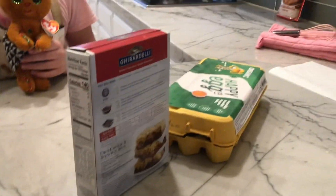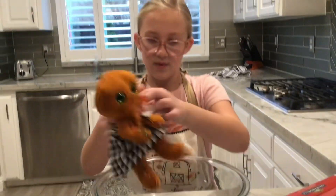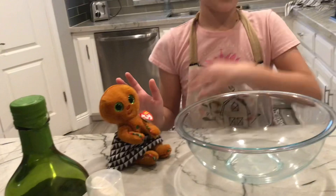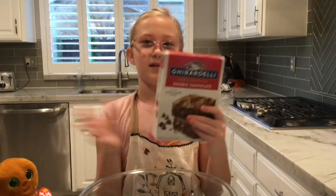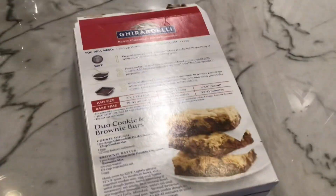All of our baking stuff is here — egg, baking, and that. Step one: bowl. We like to get the bowl. Got the bowl. Now we're going to open the powder. Keep the box — powder.